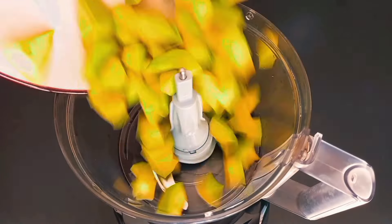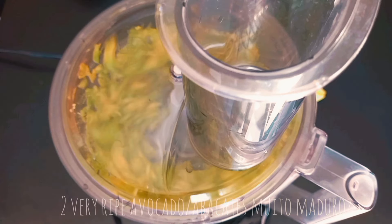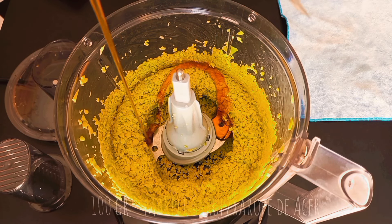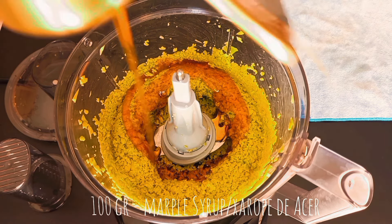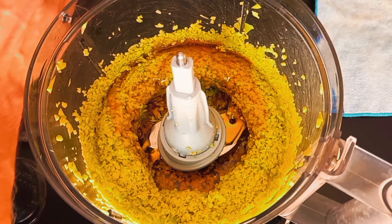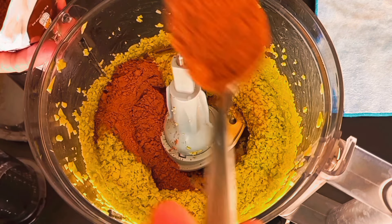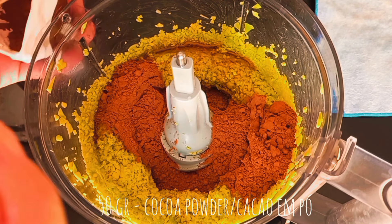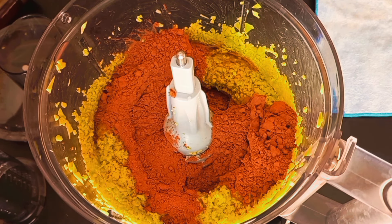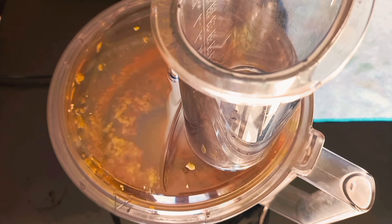Let the cake cool and meanwhile prepare the frosting. Place in the food processor very ripe avocado, add maple syrup and cocoa powder, and process till it is transformed into a glossy and creamy frosting.